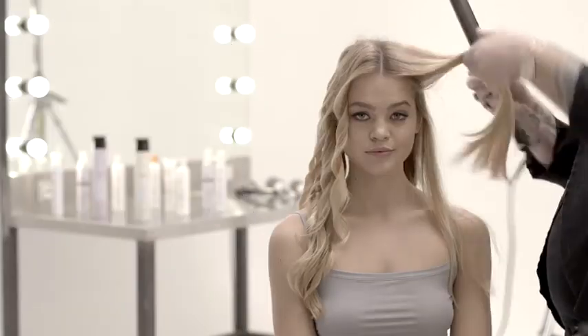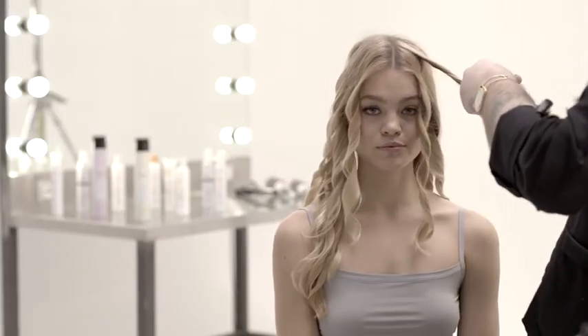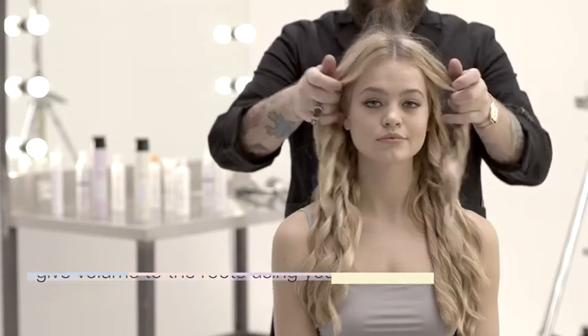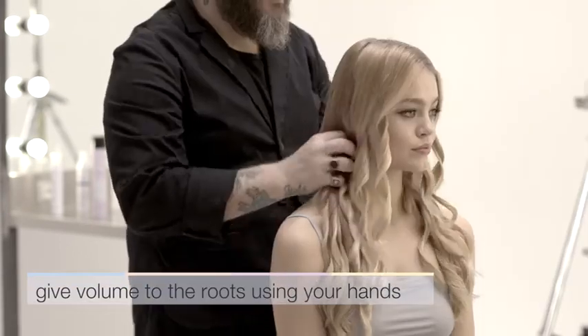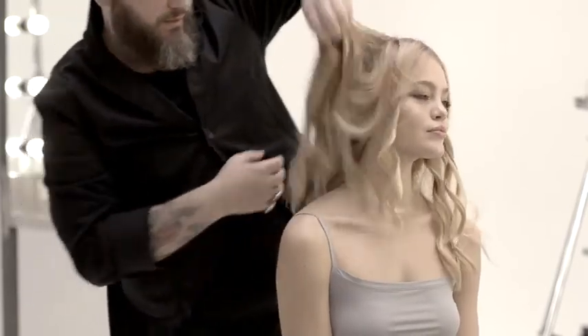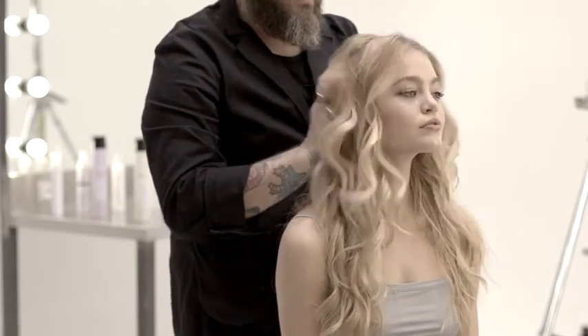Magic style is an extremely natural look. Refine the look using your hands to give a ruffled effect, using Milkshake Lifestyling Dry Shampoo to help you.